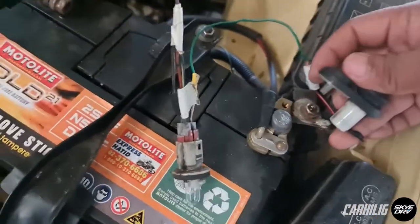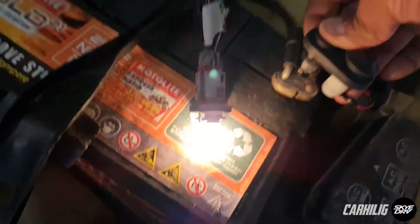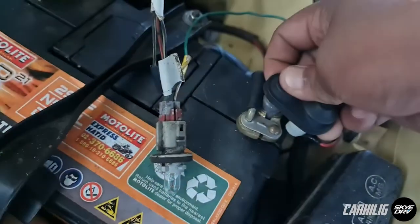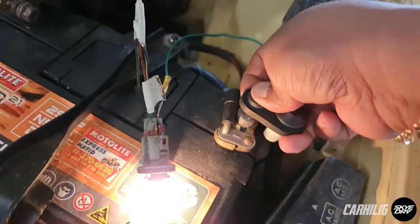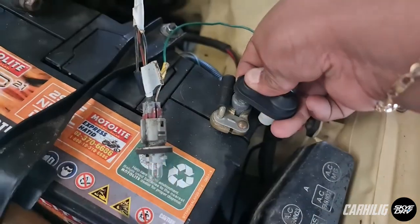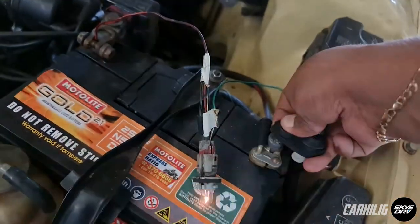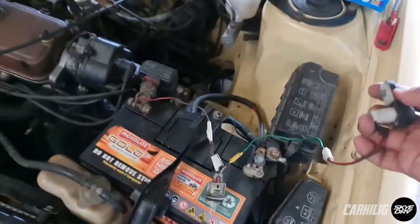So here we go. The light lights up. Now if I press this switch, the light should go out. It's kind of hard to do with one hand, but there you go. So yeah, there you have it.